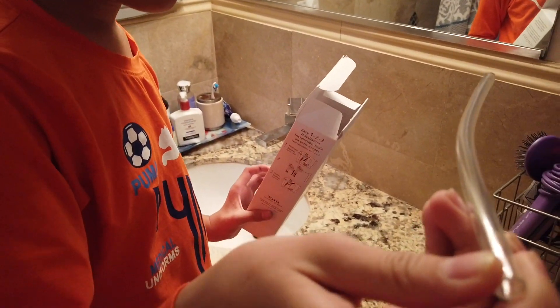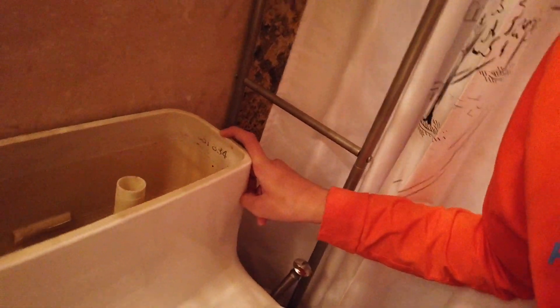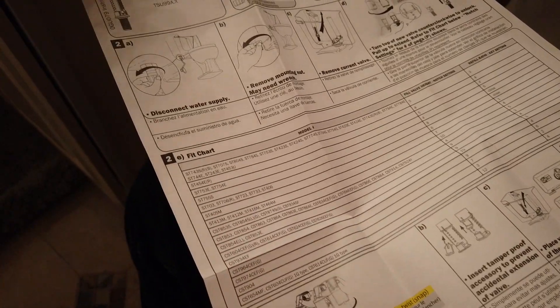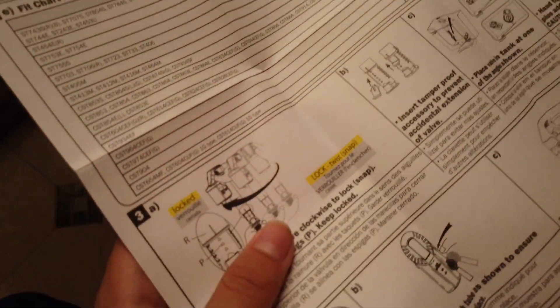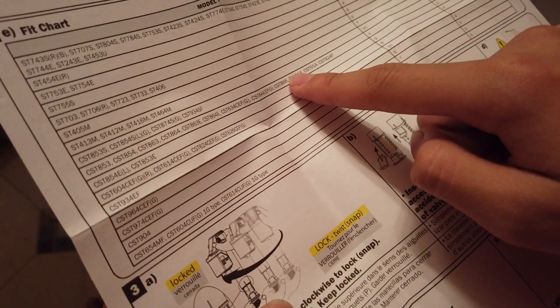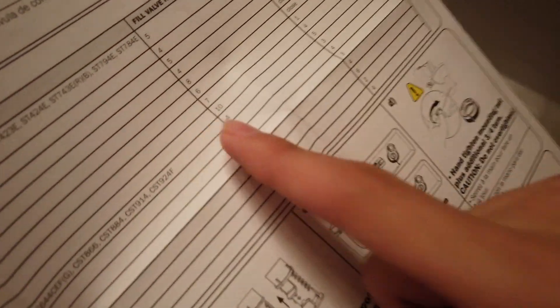Look, it comes with the new part. This one has a number on the side — what is it? CS 884. So 884 means you have to use setting number 4. That's it — the height is number 4.